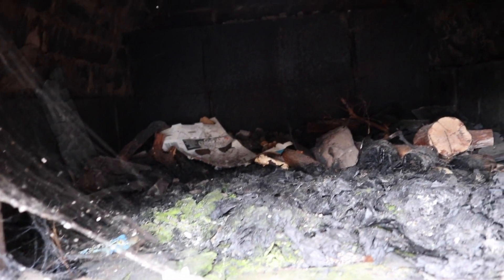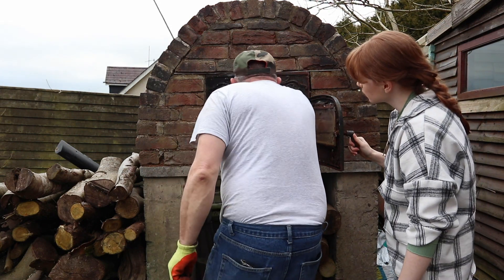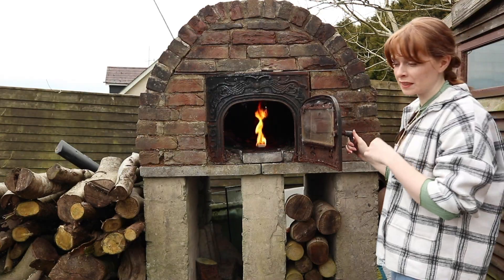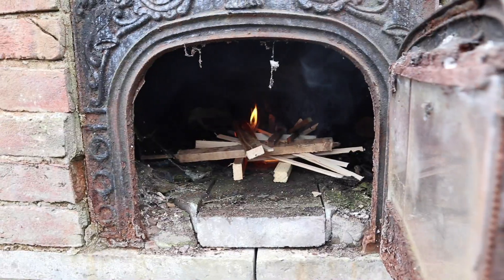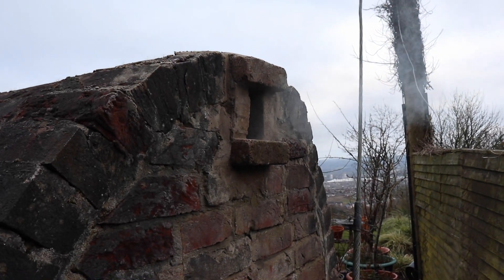We're going to work on clearing that out today. The first thing we're going to do is light a fire basically just to dry it out, because it is so damp and there were lots of holes in it. We started off by building a fire inside just to dry it out and get rid of all the debris and insects. This really helped because the smoke let us see where all the little holes are.